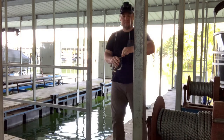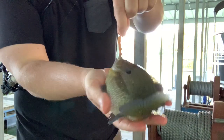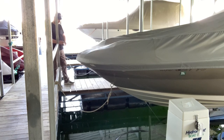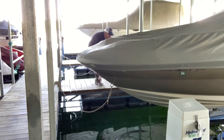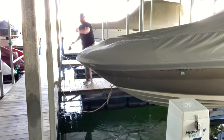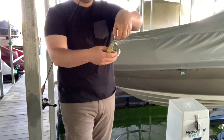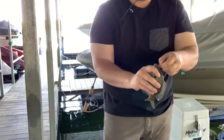Nice one! Big old bluegill! Nice one! Big old...